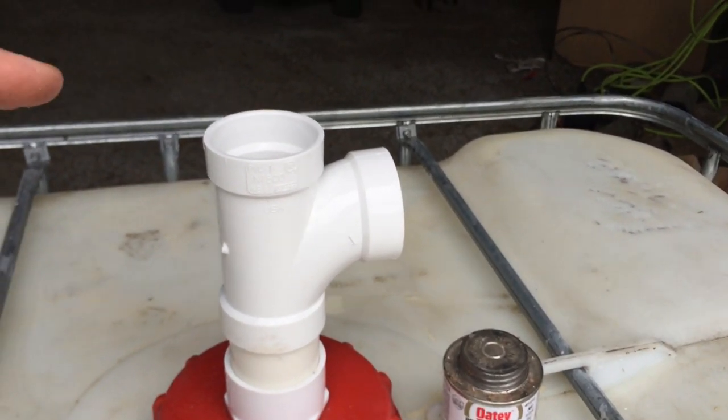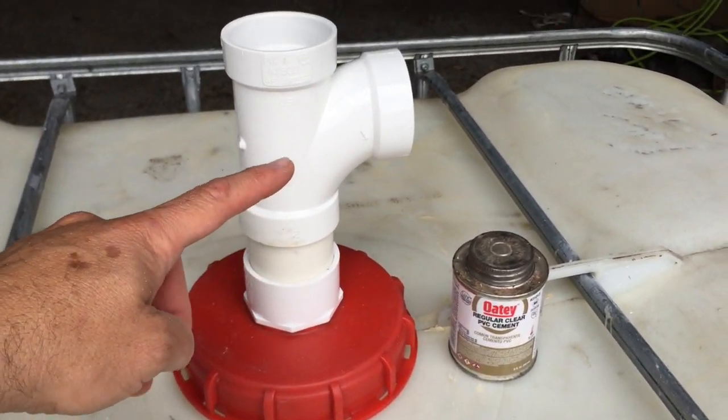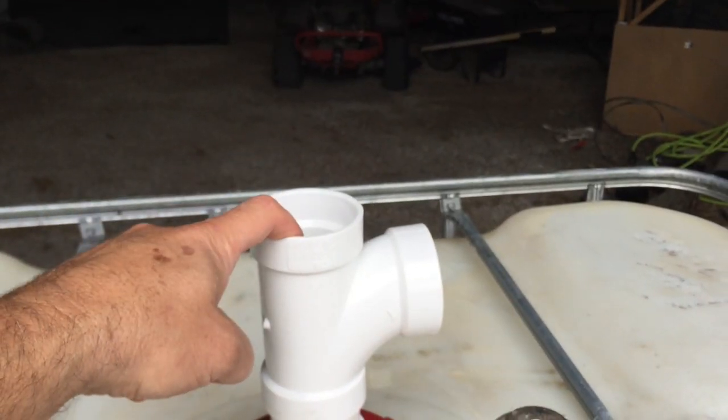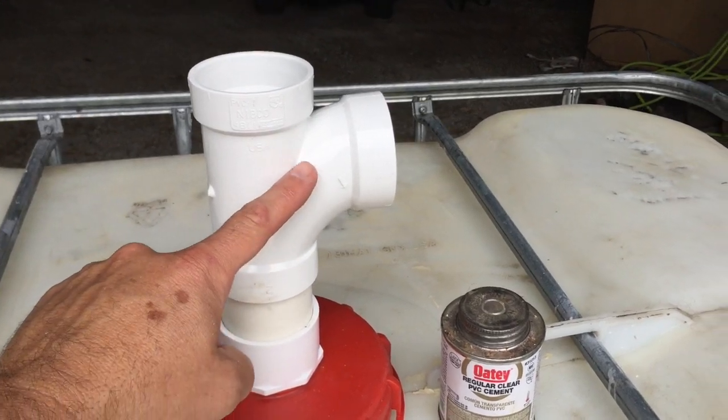So this tee serves two purposes. The rainwater goes down in here, but when the tank overflows, the excess goes out here to your lawn. Also, when water goes down in here, air pressure builds up inside the tank and needs to escape through here.